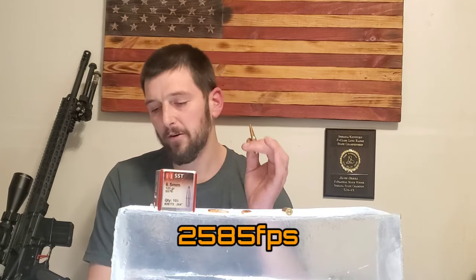This 123-grain SST handload from this 20-inch barrel is carrying almost the same velocity and energy as Hornady's 123-grain SST Custom factory ammo for the 6.5 Grendel. Hornady makes a factory load — the 123-grain SST Custom — made with this same bullet at almost identical velocity from a slightly longer barrel. I'm pushing them fairly hot, getting really good accuracy: 2,580 feet per second from the 123-grain SST. It took 12.5 minutes of angle to reach 500 yards exactly. Let's see what happens.